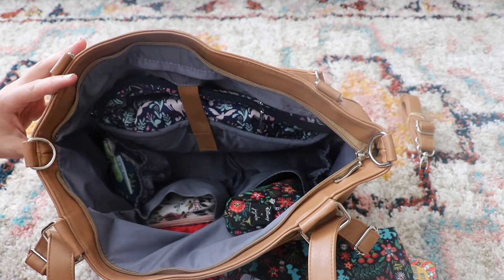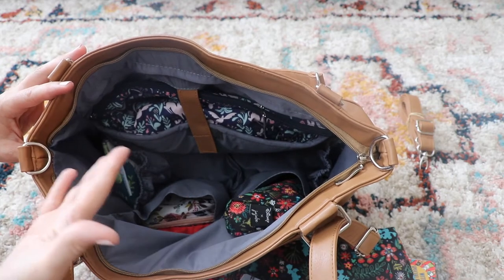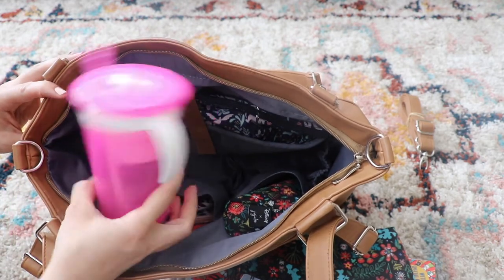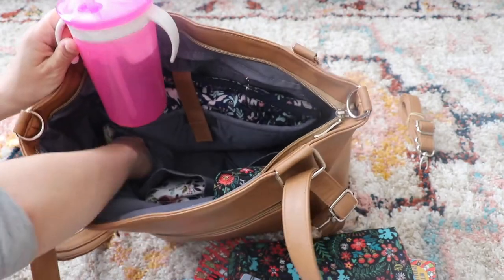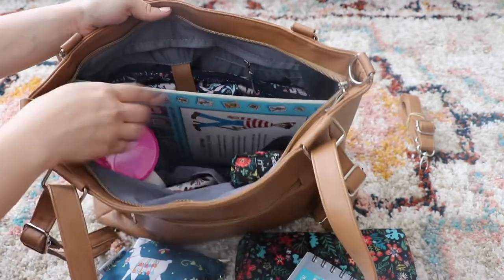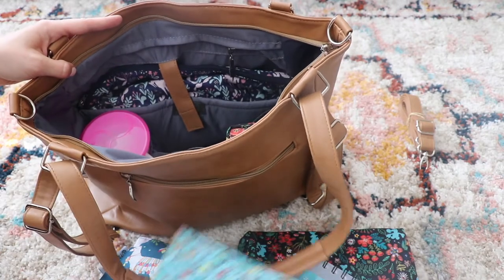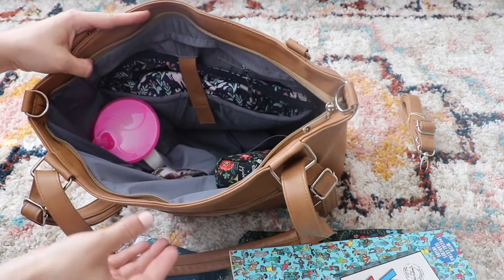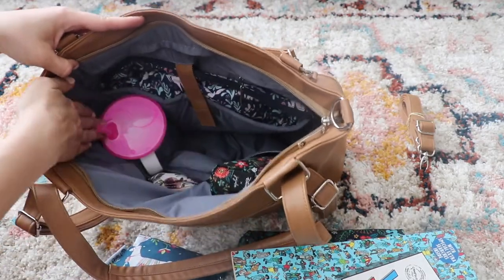Over time I've realized that what really weighs my bag down is water. When you have four kids and they all have water and snacks, it really weighs your bag down. The bottle pockets here on the side are super roomy — I can still fit the Where's Waldo book right behind a cup and slip it out without any issues. You can fit a cup in here, put one on each side if you just have one or two toddlers — the cups are nice and roomy and secure, they're not going to fall over.